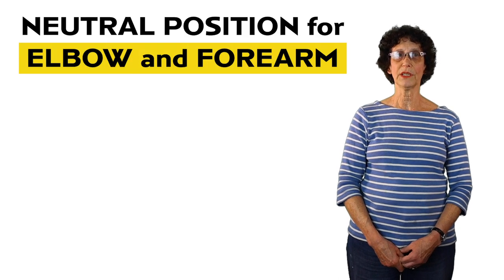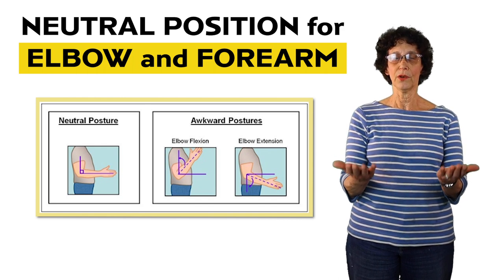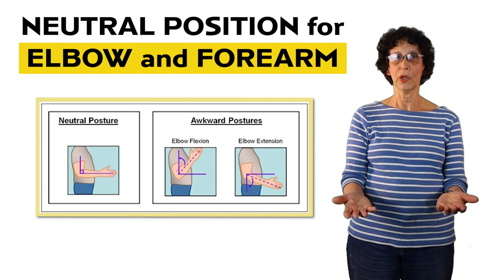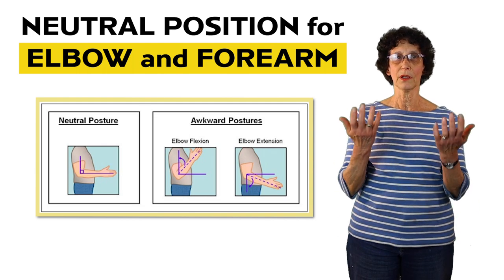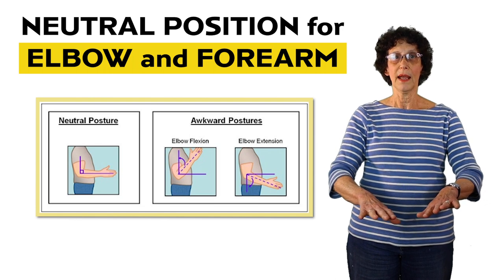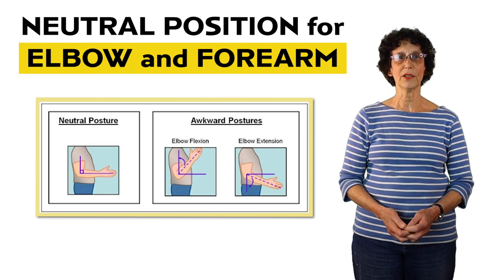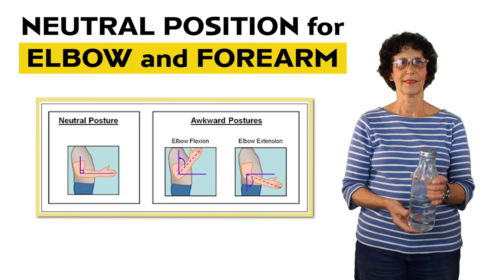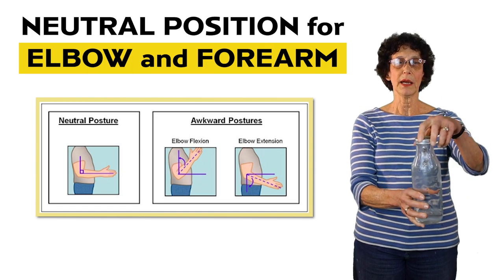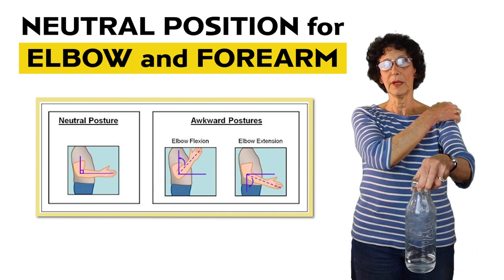The elbow and forearm neutral position is where the forearm is rotated so that the palm of the hand is placed in either a neutral or up position. This allows the elbow flexors to be used with maximum force, especially when lifting heavy items. When the palm of the hand is turned down, the shoulder goes out, brings the elbows away from the side, and causes stress to the outside of your elbow and all the way up to your neck and shoulder. This also sets a position of strain to your thumb and your wrist. For example, holding this bottle in neutral position is correct, but what a lot of people do is pick up their bottle from the top, which causes strain to your thumb, through your wrist, and all the way through your elbow and to your neck.